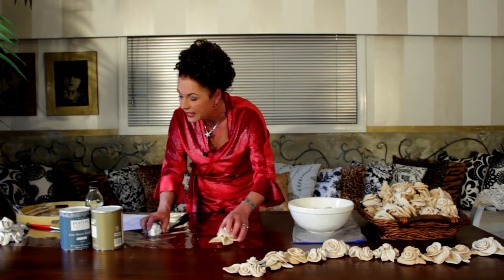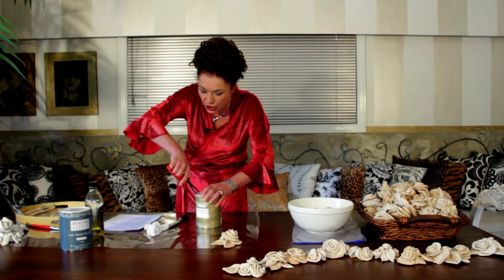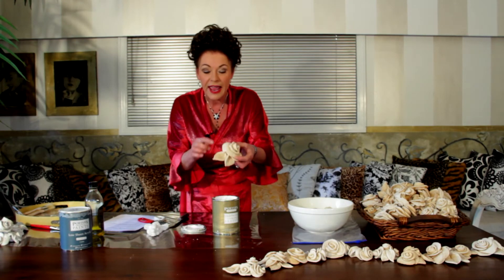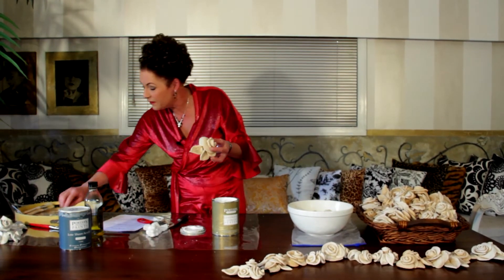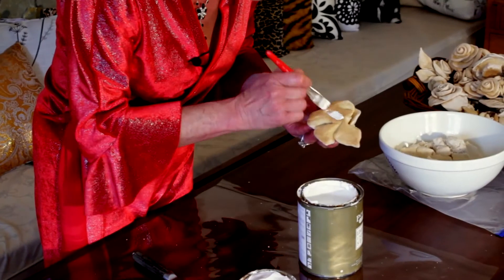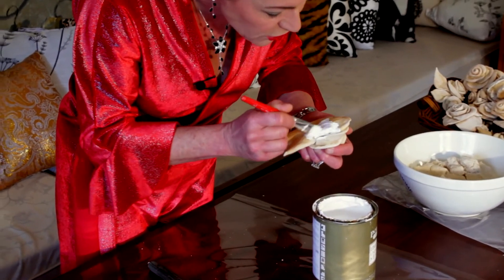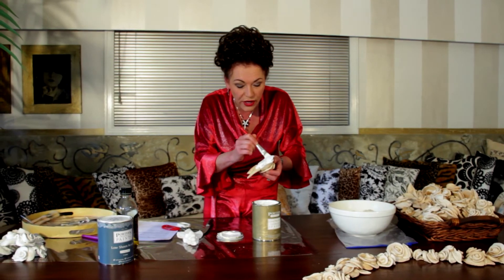The next thing you need to do is undercoat them. I've talked about undercoating before, but undercoating is very very important for a job like this. Because there's lots of salt in the dough it won't go moldy, but you need to give them a good undercoating to fully seal them. Start from the bottom and use a firm brush to push the undercoat into all the crevices so the whole thing is completely sealed. One coat is all you need.